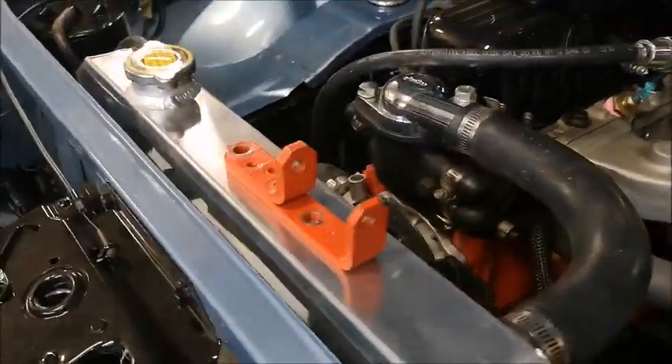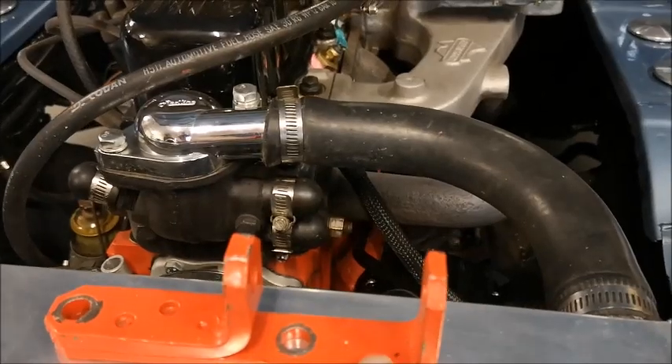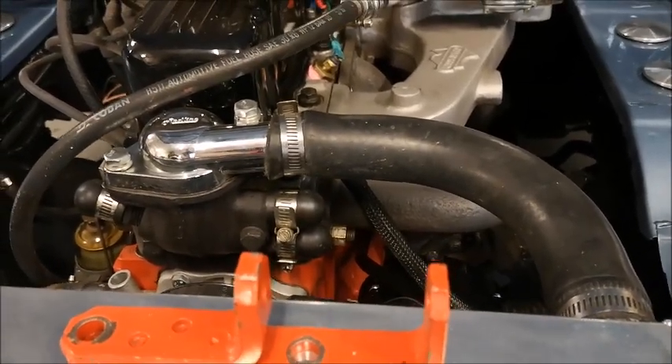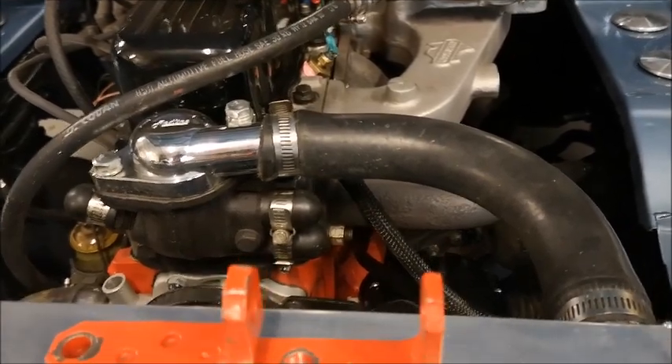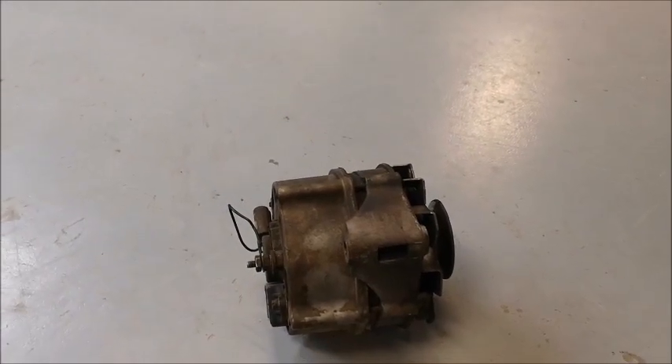I had to modify the bracket — this bracket here. I actually cut about 10 mil; I cut a section straight through here and then added 10 mil in to widen up this spacing. It's a bit wider than the original one, which is down here — ugly and dirty.